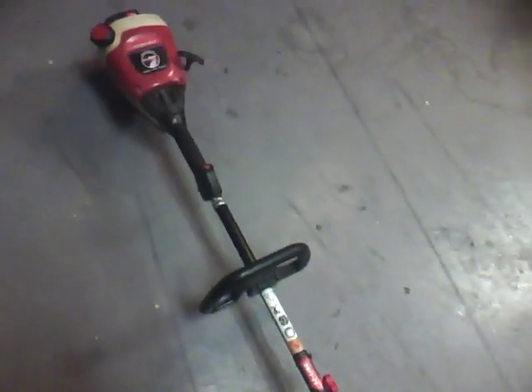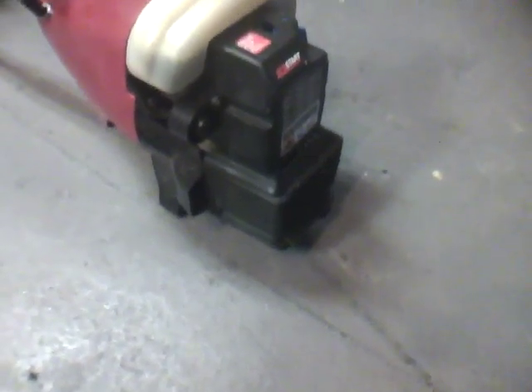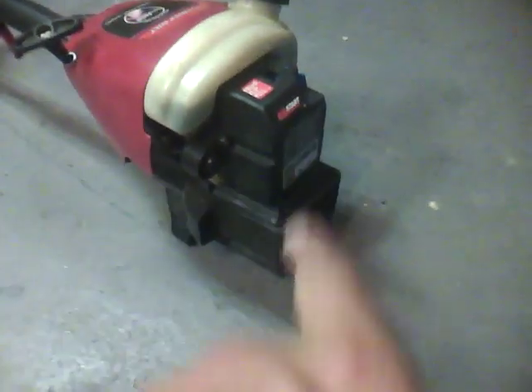Hey YouTube. I'm going to cold start my straight shaft Troy Built TB7 OSS string trimmer with easy link. I still haven't done a carburetor clean on it — I just haven't gotten around to it. I want to run this full tank of gas that came with it through first, then I'll pull that carburetor off and clean it out. But for now I'm just going to run her until that tank of gas is gone. This is a very efficient weed eater so it's going to take a while.